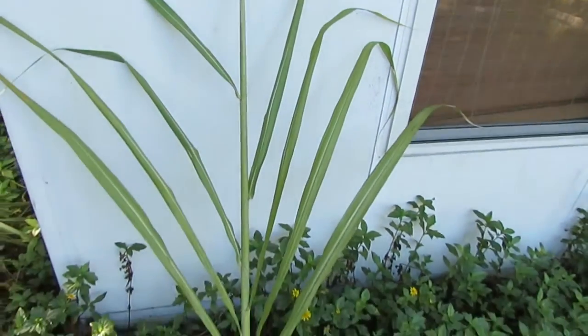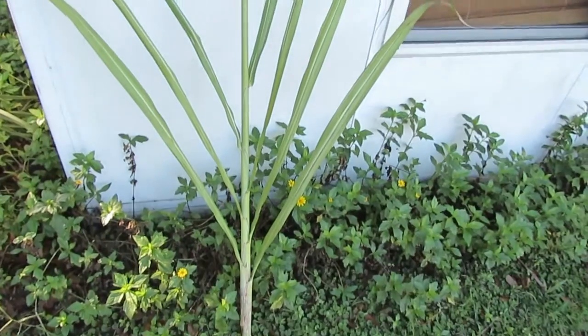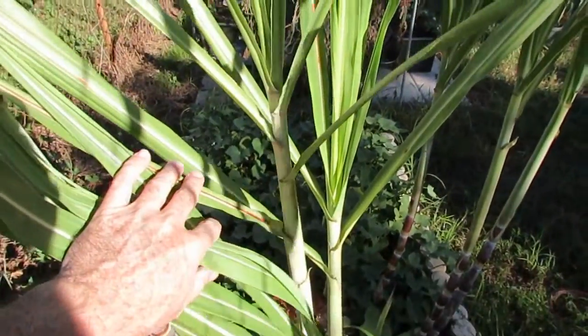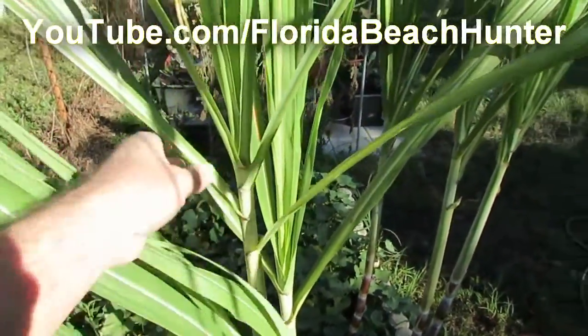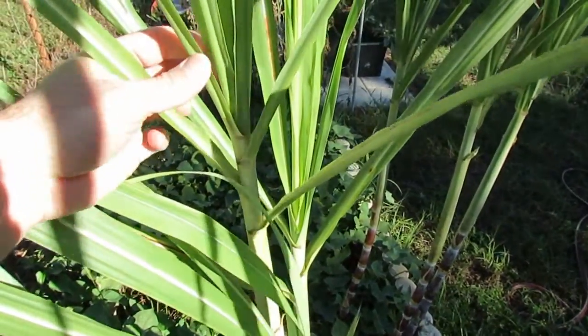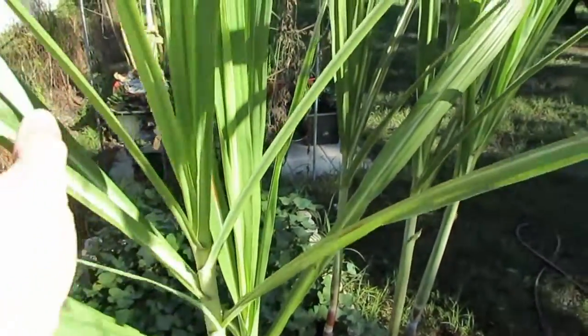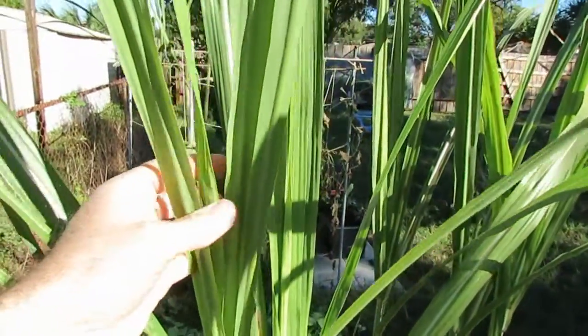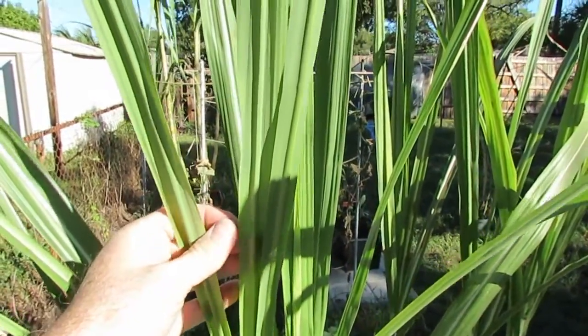Now I'm going to show you one that's not getting ready to flower, just so you can compare the difference. Here's some cane that's a long way from flowering. You see how all the leaves at the tip are clustered together, and it's sending out not a long thin stem but leaves — continuously sending out leaves.